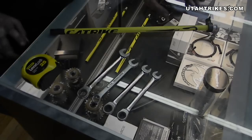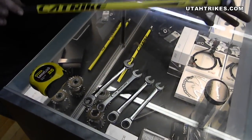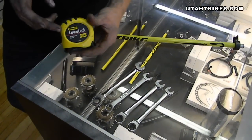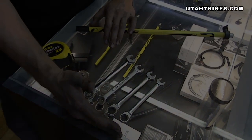I'm Matt from Utah Trikes, and today we're going to talk about doing alignment on your trike. The tools you'll need to do your alignment are, if you have one, a Calibro — a very handy tool — or rather than that, you can use a tape measure, and then a set of metric box end wrenches.